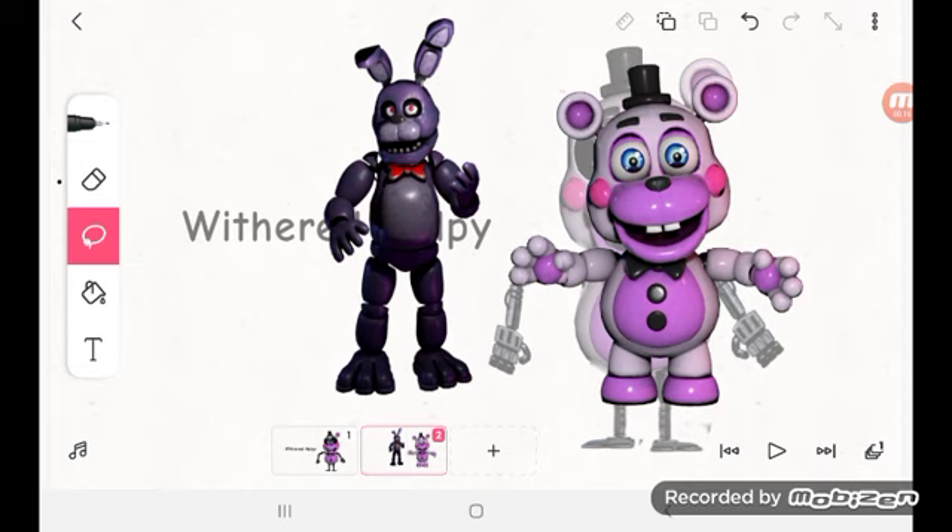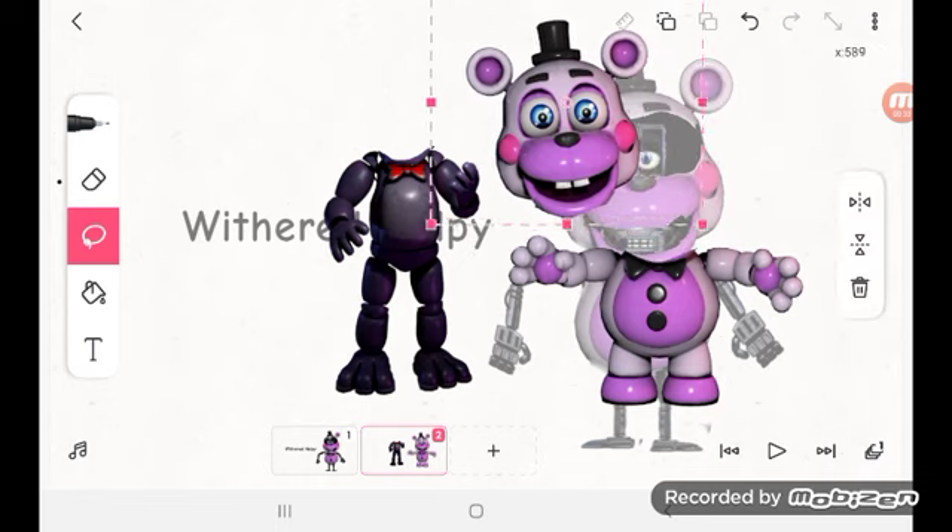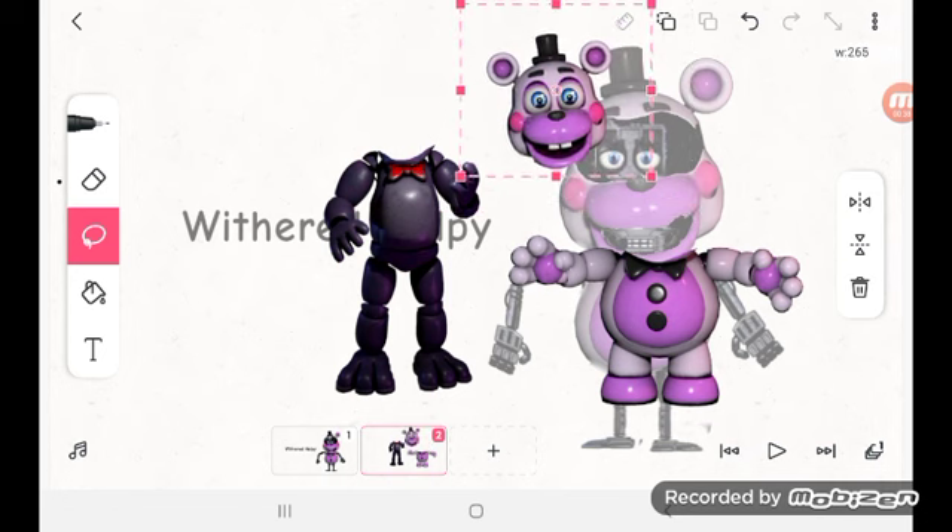First you gotta remove Bonnie's head to make it easier. And add helpies, which means this is like a Fun Time Freddy's model, but different.